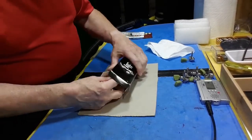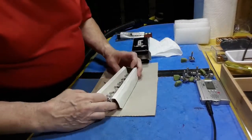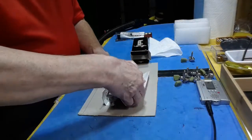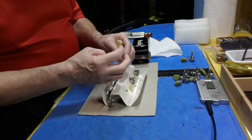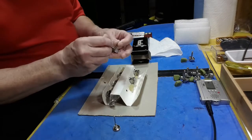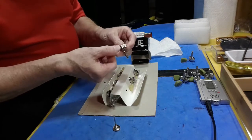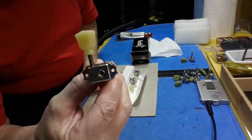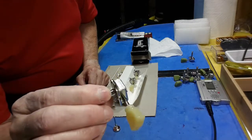These came a day early, which is great. I like it when they're early. Nice and positive. Okay, so this is the Music Lily Pro version of the tuners.